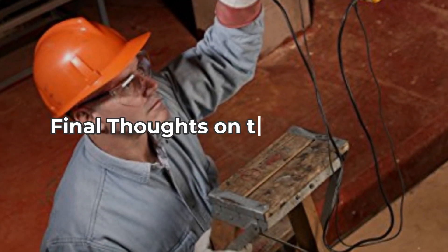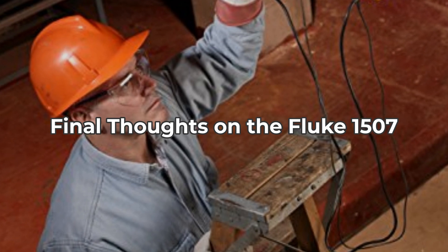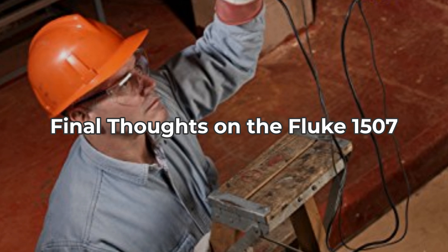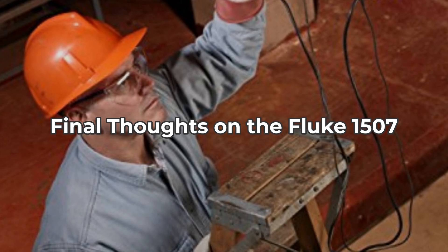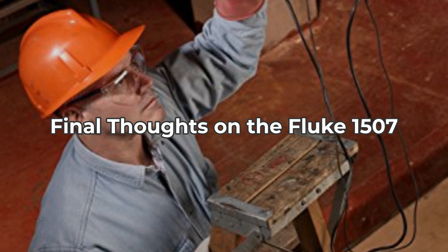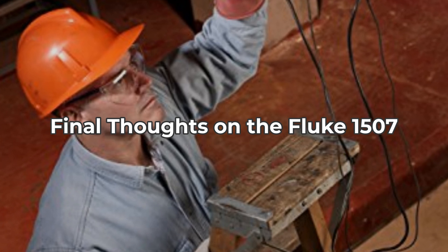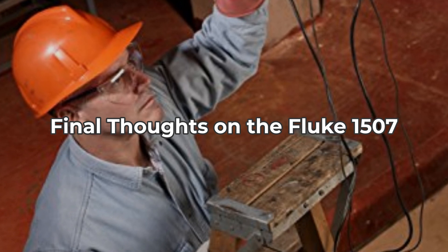In conclusion, the Fluke 1507 Digital Megohmmeter is packed with features that not only increase testing efficiency, but also ensure user safety and comfort. If you're in the market for a reliable insulation resistance tester, I wholeheartedly recommend considering the Fluke 1507. However, if you're on a tight budget or don't often perform insulation testing, you might want to explore alternative options first.